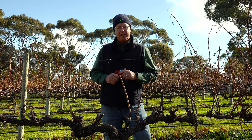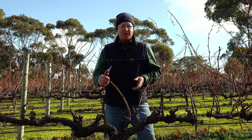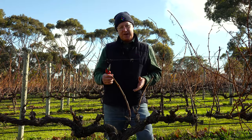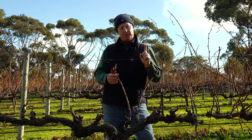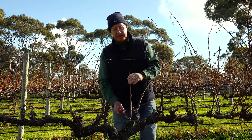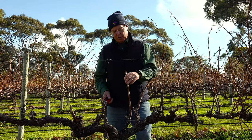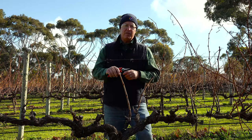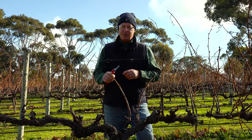So finger and thumb — what does it mean? The finger is essentially a short cane or a long spur, about four to six buds, and that forms the finger. The thumb sits at the base of the finger and is a two bud replacement spur. That forms your replacement spur for the following season. The finger adds the extra yield.